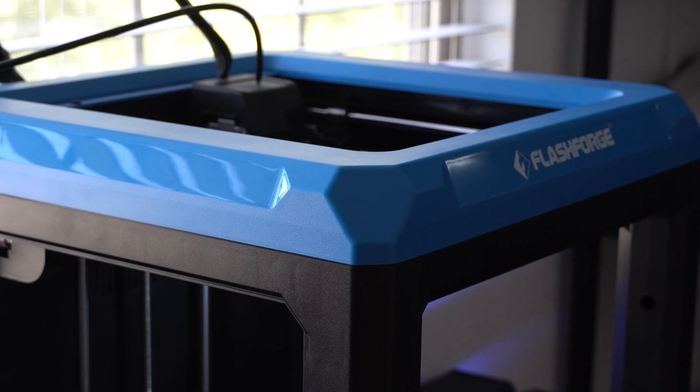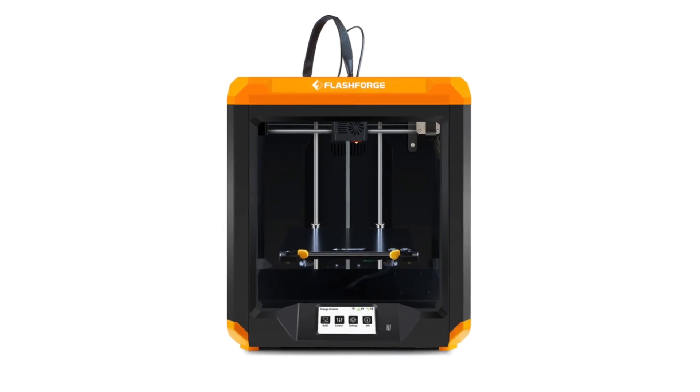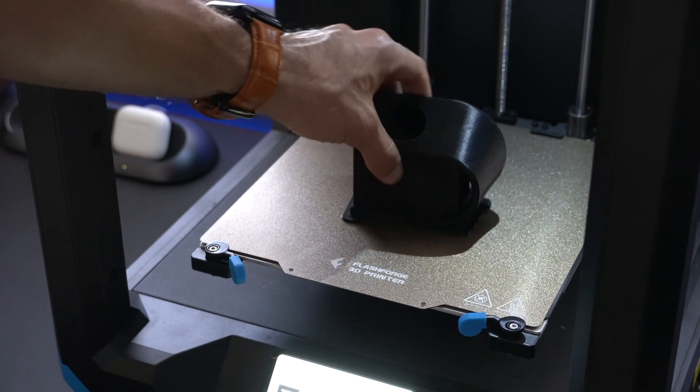The unit they sent out is indeed blue, but there is an orange color option to choose from as well. So if blue is not your cup of tea, you can always get the orange color.